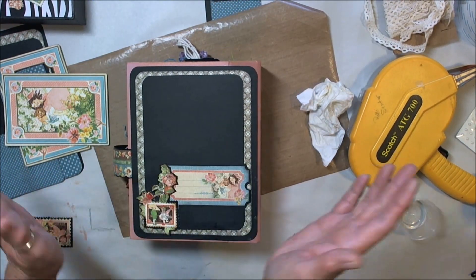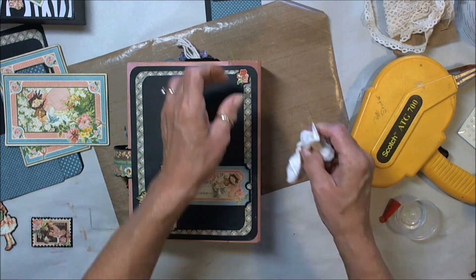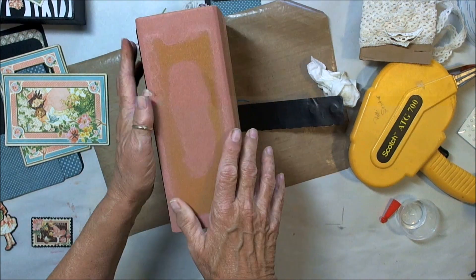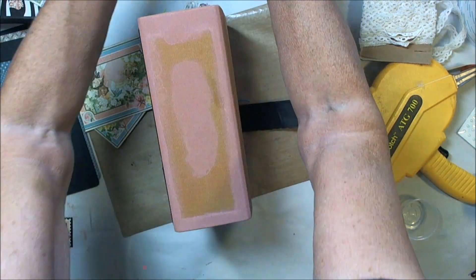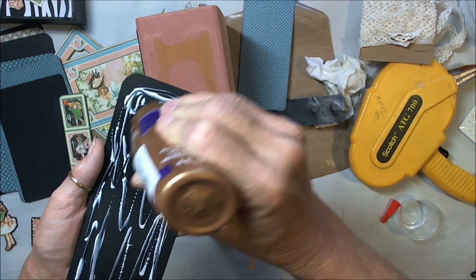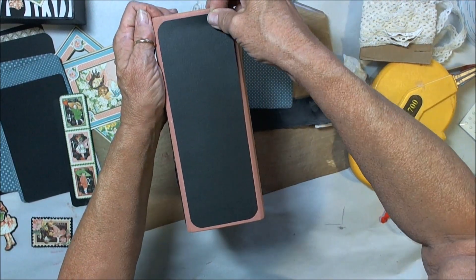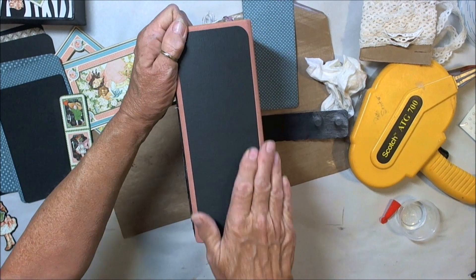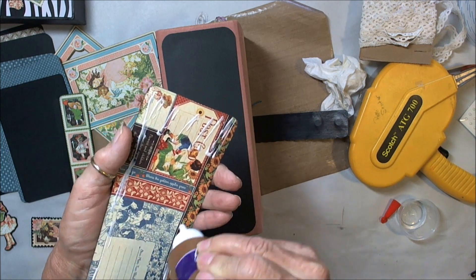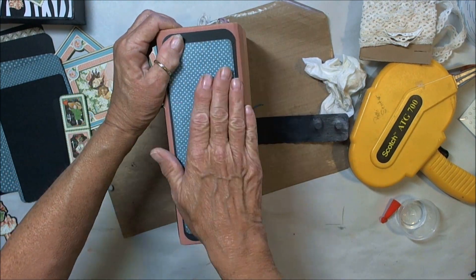Now we're going to move right along to the spine, as soon as I get that adhered down really tight — you want to go back and check your work. I have this little rose piece that I'm going to put in the corner, just another cut-out from the paper. I thought about using some lace my niece gave me but I just couldn't get it where I liked it. I really like the color of this now, and you don't have to use those colors — use whatever you have.